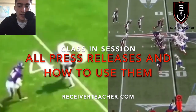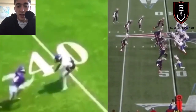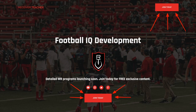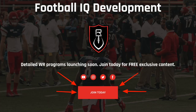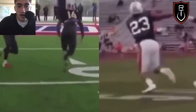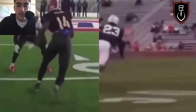What's good y'all, it's Receiver Teacher and today we're going to talk about all the different press releases that you can use to be dominant at the line of scrimmage. But before we get into that, make sure you go to ReceiverTeacher.com and fill out your email in the contact form to gain access to free exclusive content — workout plans, training programs, nutrition plans — all that stuff coming very soon.